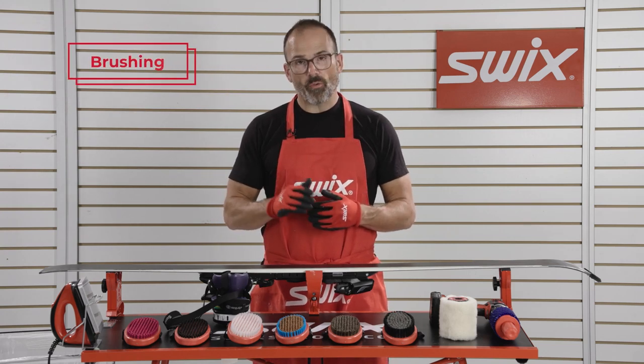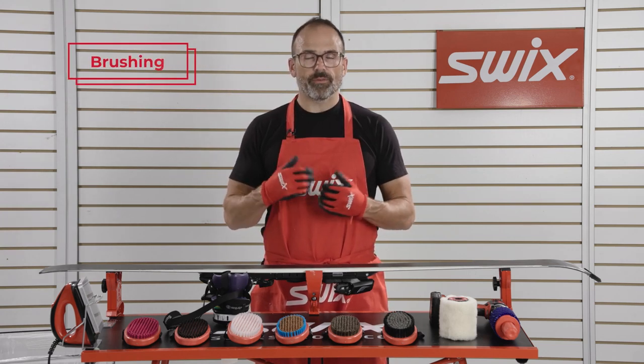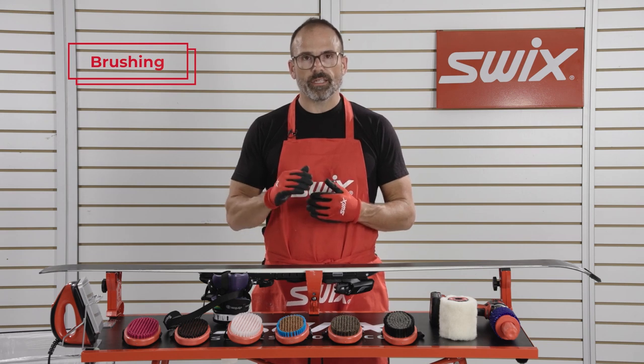After you're done scraping all the wax off of your skis, you're ready to brush the skis to a nice, clean polish.